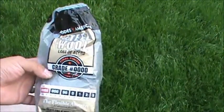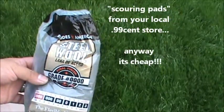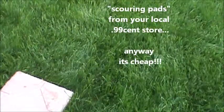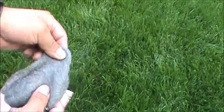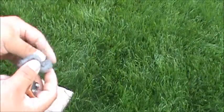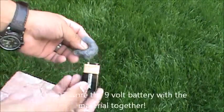See, that's steel wool — you could always carry that with you. Steel wool is susceptible to anything electrical; it'll start on fire. So if you just take a basic battery like this 9-volt battery...